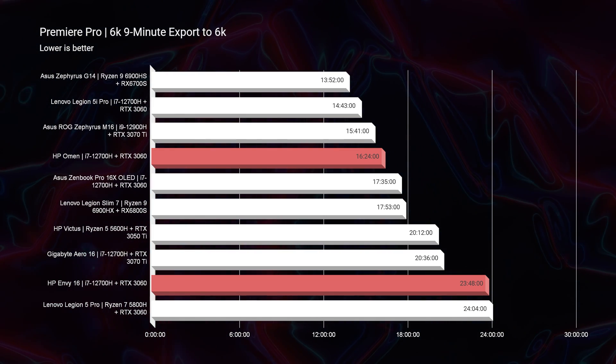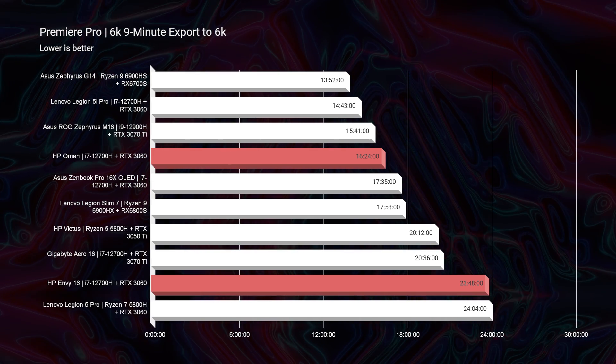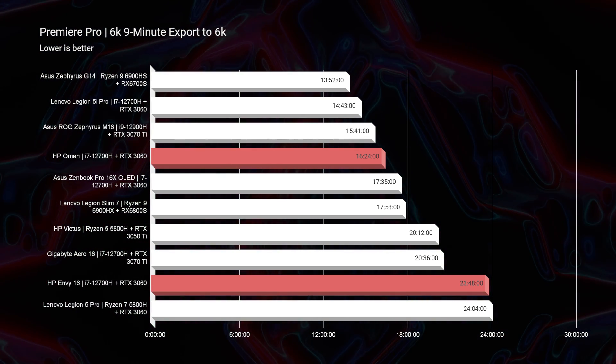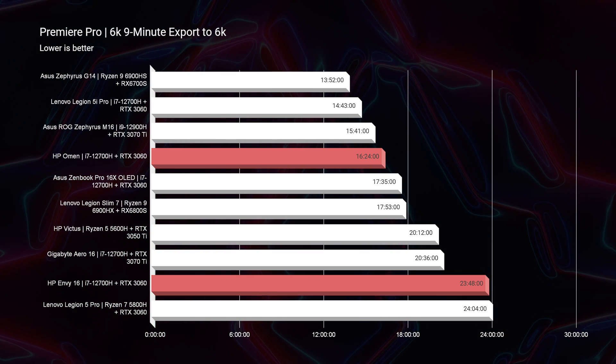Moving on to the 6K export times, the HP Omen scores a 1624 where the HP Envy scores a 2348 — again, why I would recommend the HP Omen for 6K video editing over the HP Envy.